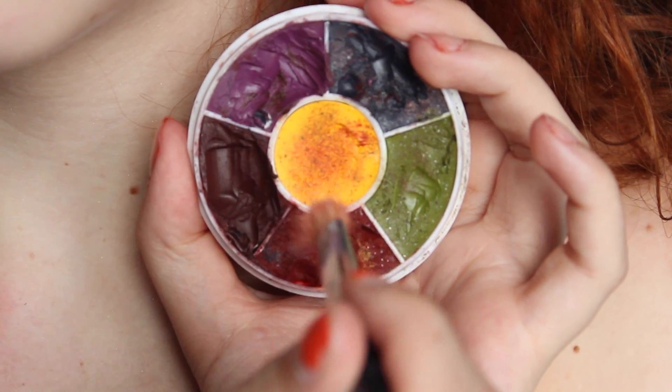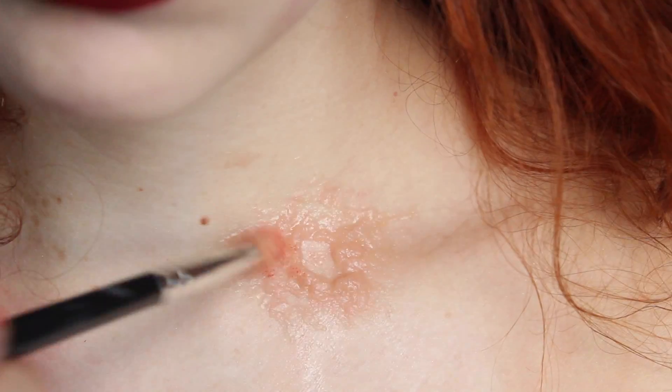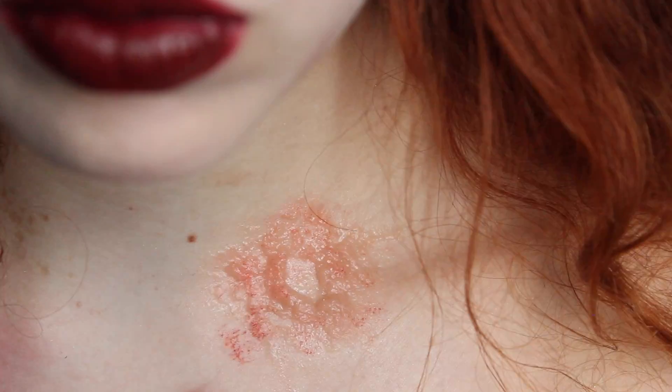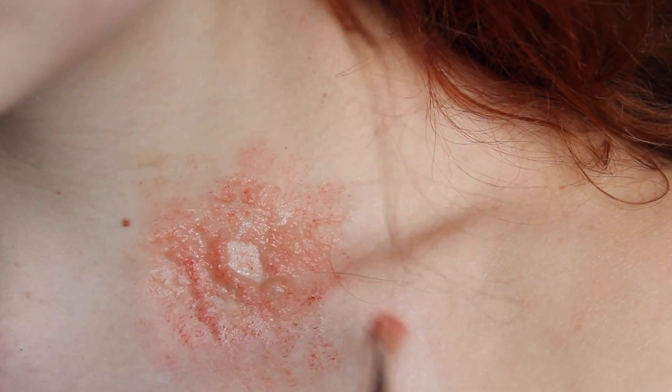I'm mixing a little bit of yellow into my grease paint so that I get a little bit of a warmer look to it, but make sure to not make it look orange. The brush I'm spreading the product out with — I just took a regular blending brush with natural bristles and cut it down to get that stiff, kind of splotchy look.